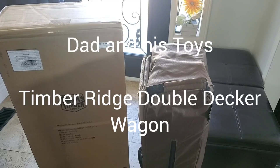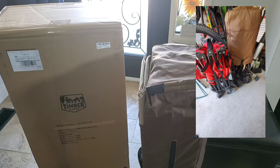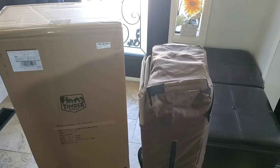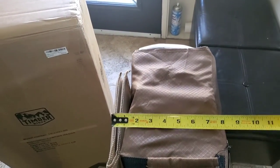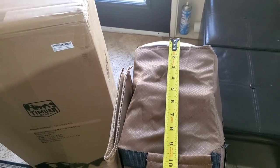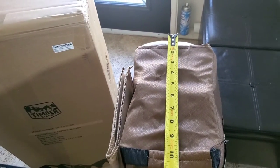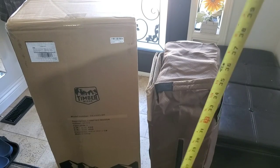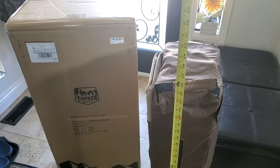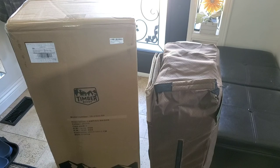Today I got my Timber Ridge folding wagon. As you can see, this thing is taller than the usual wagon out there. This is double-decker. It's about 8 inch by about 11 to 12 inch, and the height is about 35 inches when it's folded. That's something to think about when you're going to bring this.